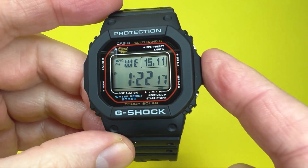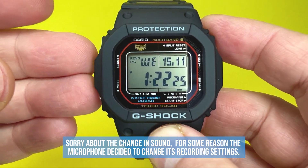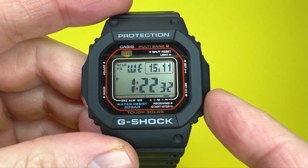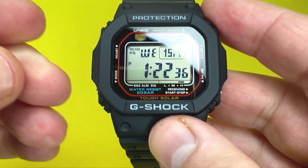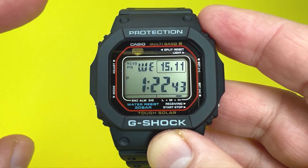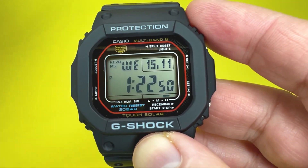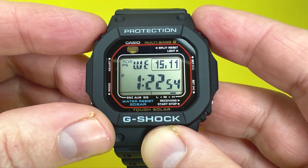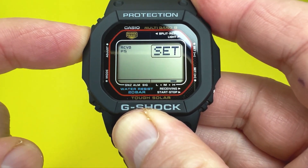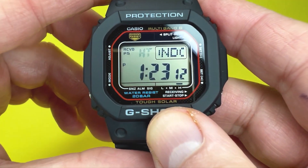Now I'll show you how to set the date and time. There are two ways: manually, and automatically via the atomic clock towers in the UK, USA, Europe, Japan, or China. If you don't live in a country with an atomic clock tower, manual setting is the way to go. Press the top left-hand corner button for a couple of seconds — you'll see HT flashing, which stands for your home time, the main time this watch keeps.